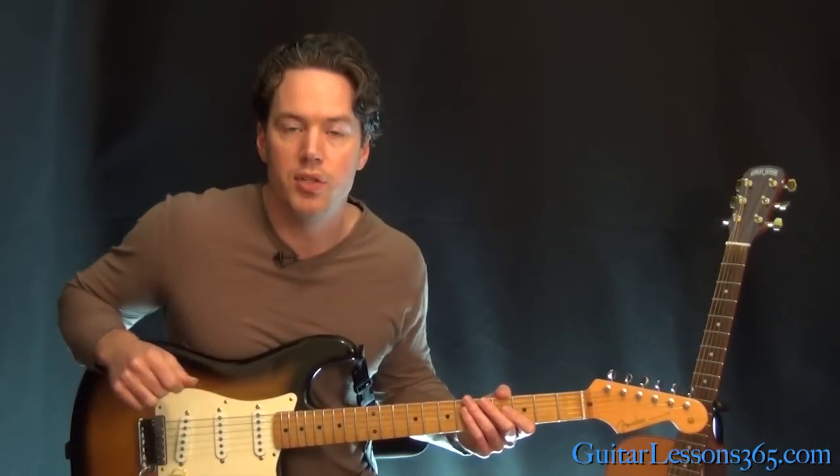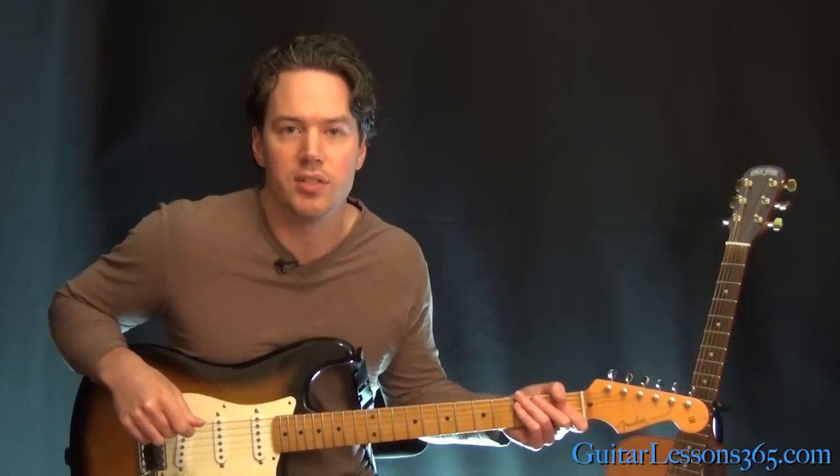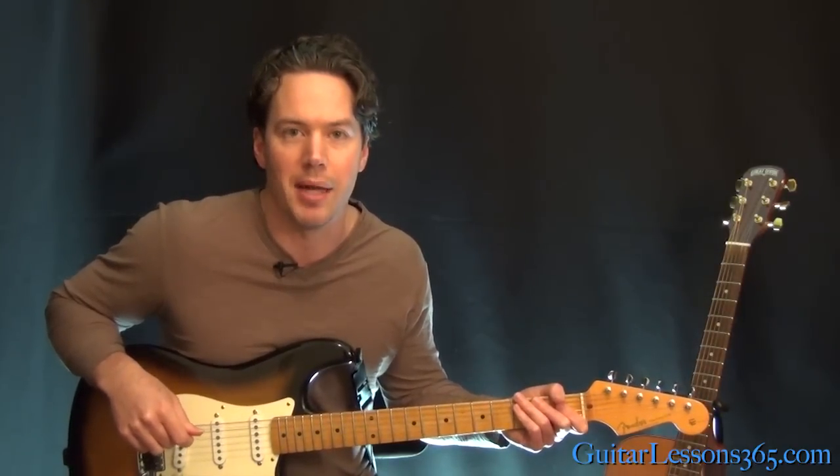I hope you guys enjoyed it — it's fun doing it. I love doing the Chili Peppers. I'll see you again soon for GuitarLessons365.com. Bye-bye.